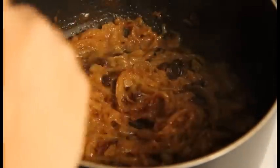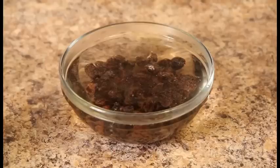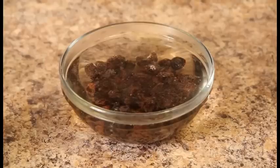We're going to start by making the tfeia, which is the caramelized onions, since the onions take a bit of time to cook. First, soak the raisins in hot water — we'll use them later.